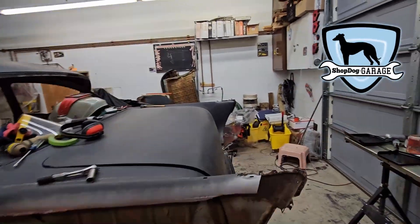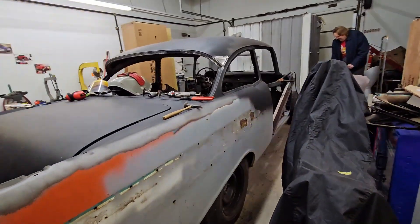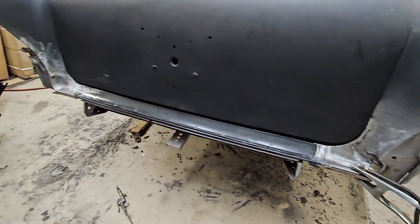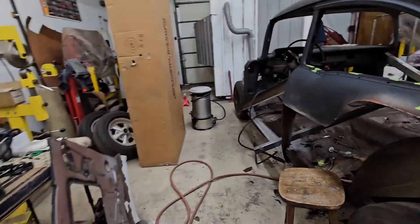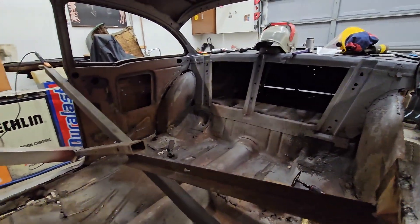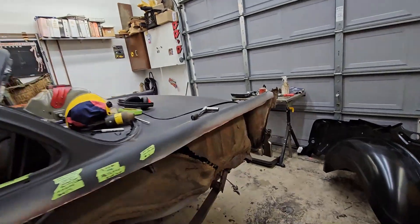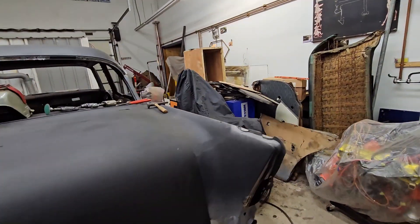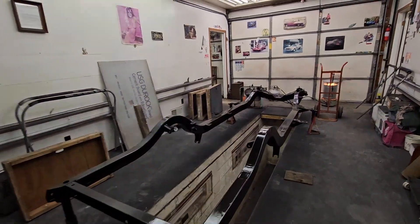Welcome back to a 1957 Chevrolet video here on Shop Dog Garage. You're not going to believe how much work Harlan has gotten done since we last checked in. Things are starting to look pretty good. You can see he's getting closer and closer to being able to change this floor, but you got to have some structure to hold the car together before you can put it on the rotisserie. The rear is really coming along.